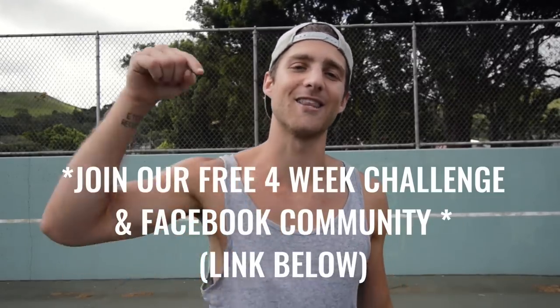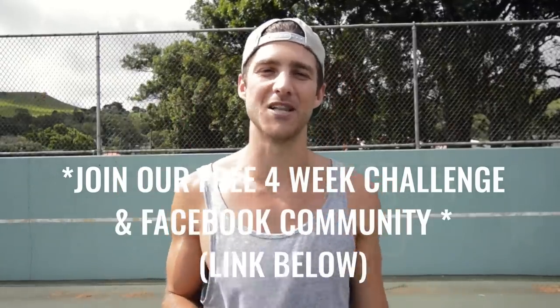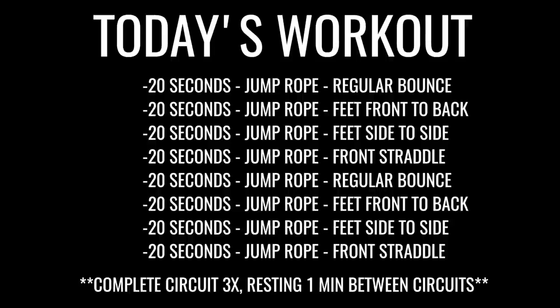If you like this video, give it a like, comment below if you have questions, and subscribe to the YouTube channel. If you enjoy jumping rope, come join us in our free four-week challenge — click the first link you see in the description below. Let's get after it!